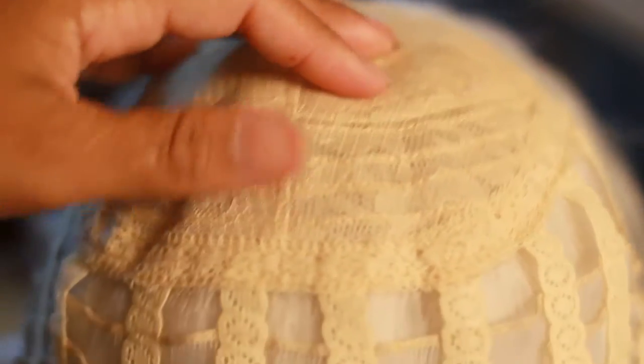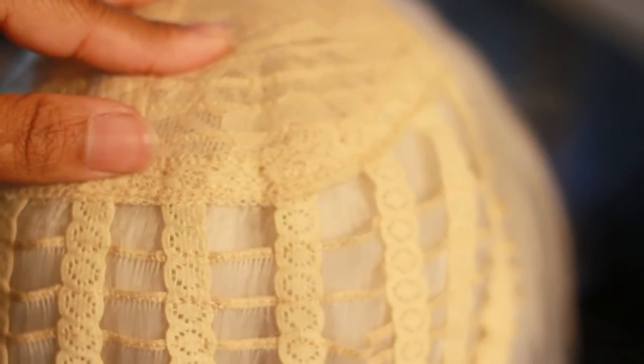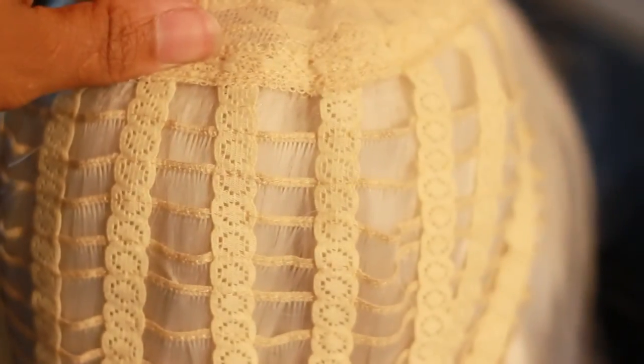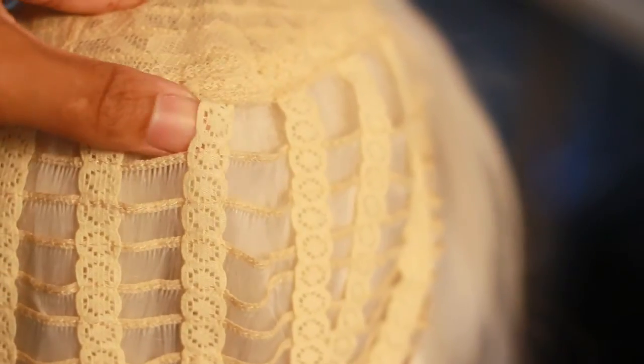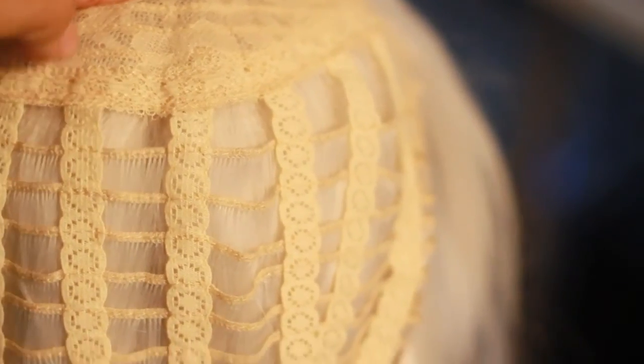Let me turn this around — there are the rest of the wefts right there, and you can't really see where I took them out. Just right there pretty much, but there it is — pretty simple.